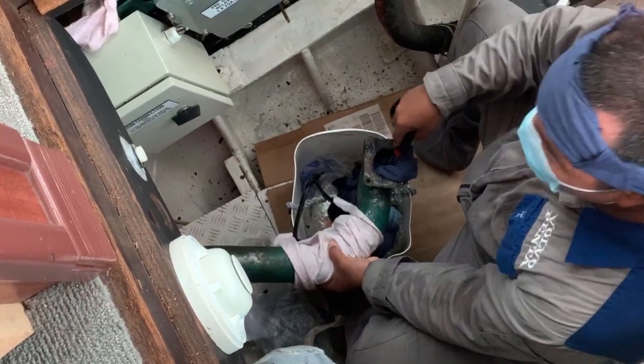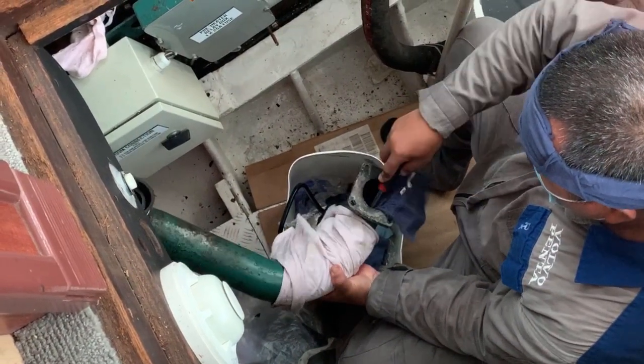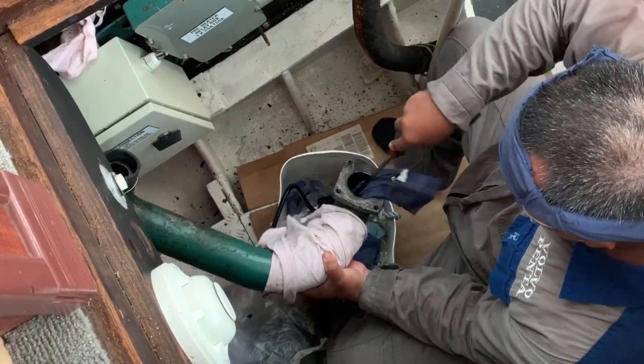Rex, how many years have you been working on Volvo Penta engines? About 11. 11 years? Yeah. Wow, so there's not much you don't know. No. This one — I think this is the second time only I've seen an engine this old.